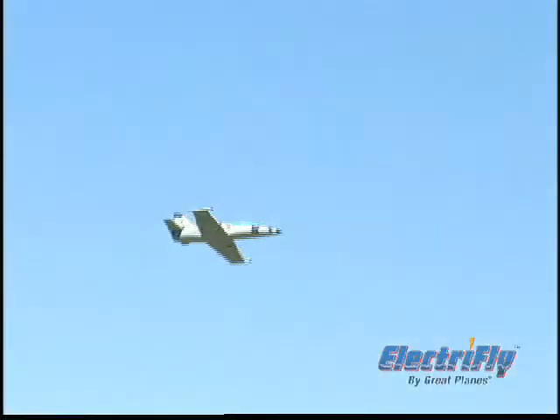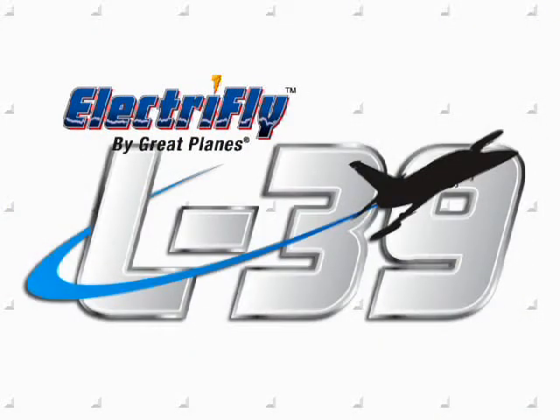Either way, you'll have a sport-scale ducted fan model with a genuine jet profile and performance to match.